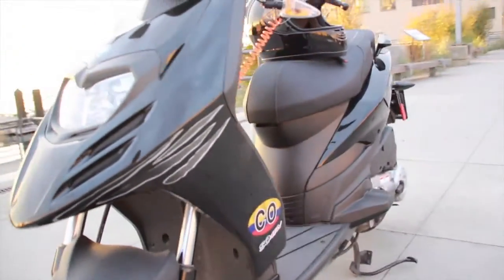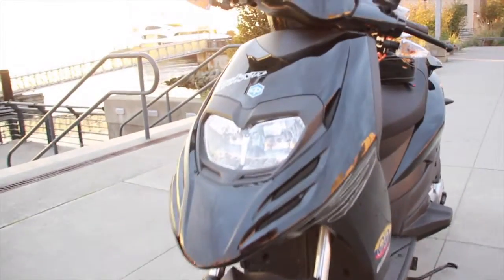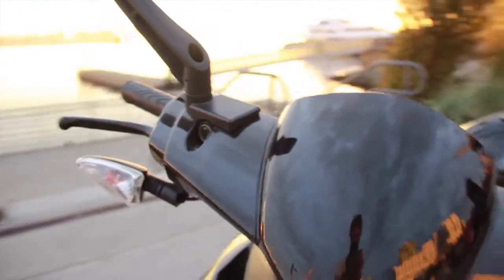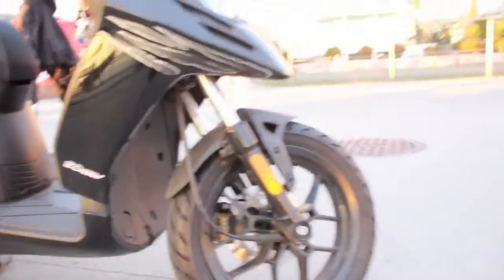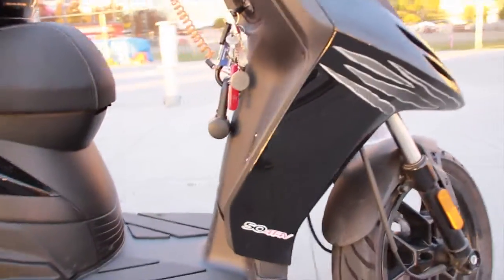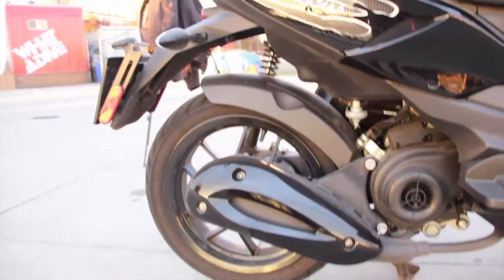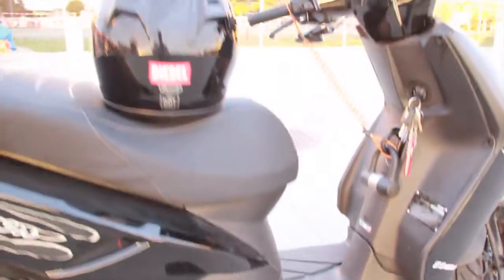Let's take a look at this guy. Lots of thread on those tires. Make sure that there's no scratches, no dents. It's basically a brand new bike.